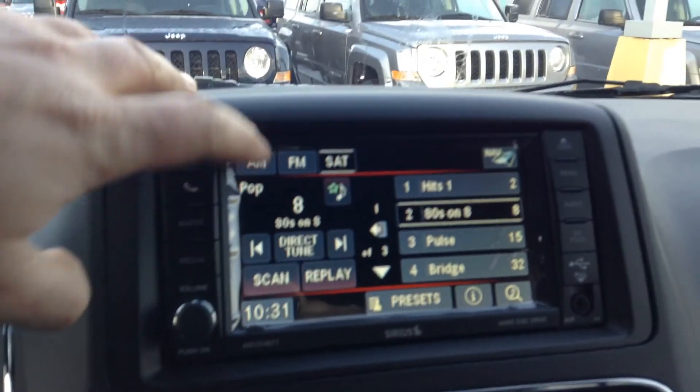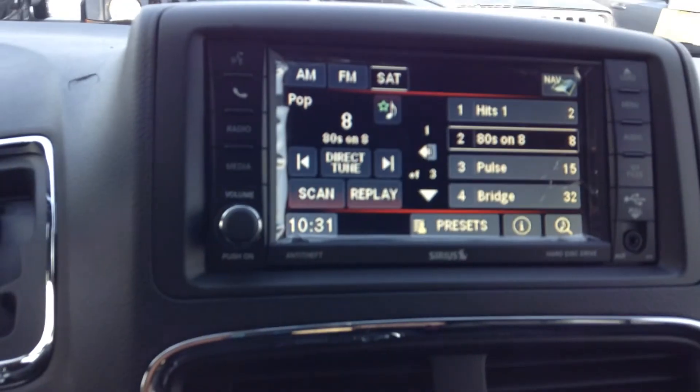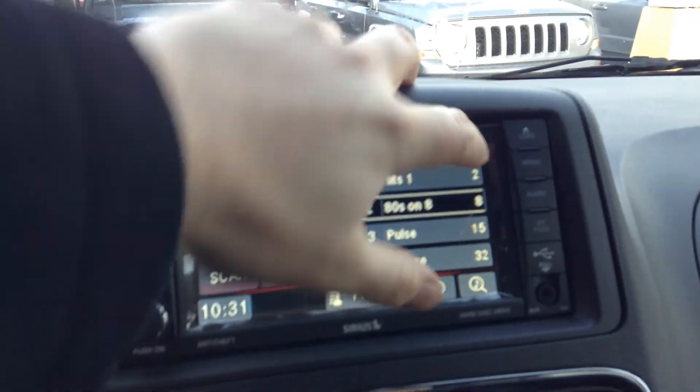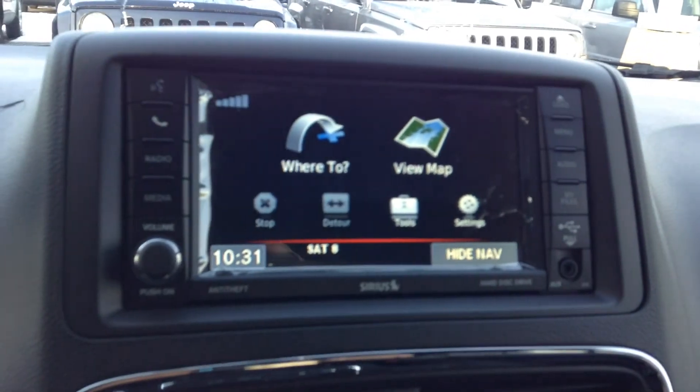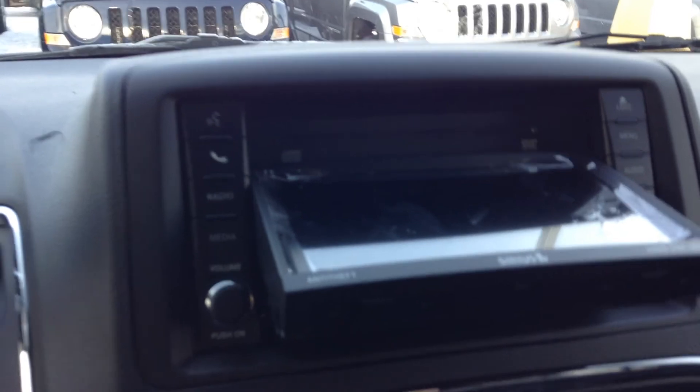You've got your touchscreen. This is going to have your AM, FM, and free satellite radio, as we had in the other vehicle I showed you. This also has navigation — real simple, just put in the address. This also doubles as a CD and DVD player, so you can watch movies up here.